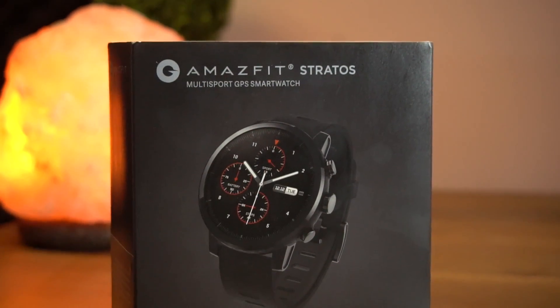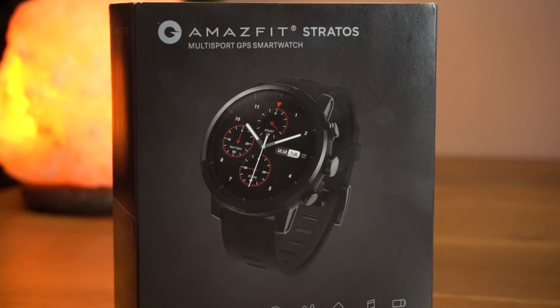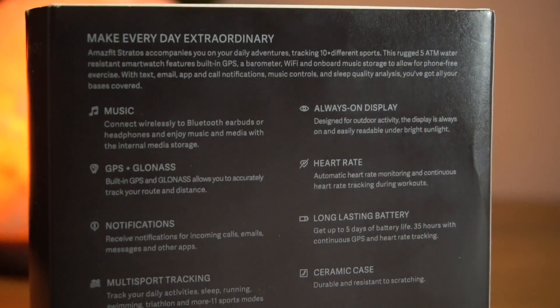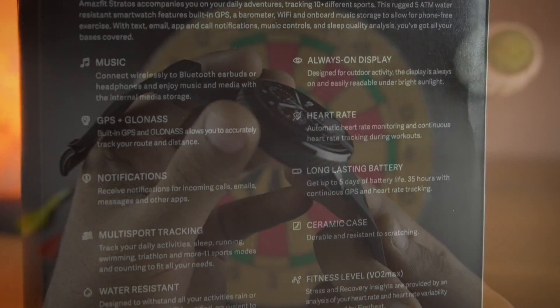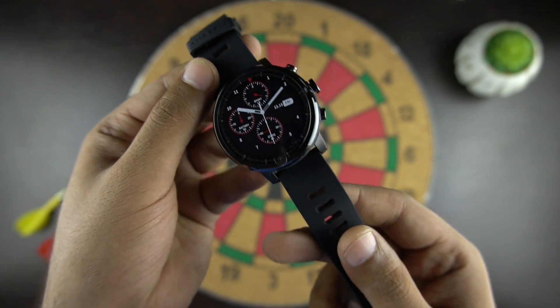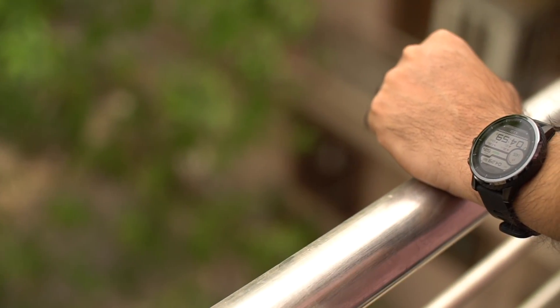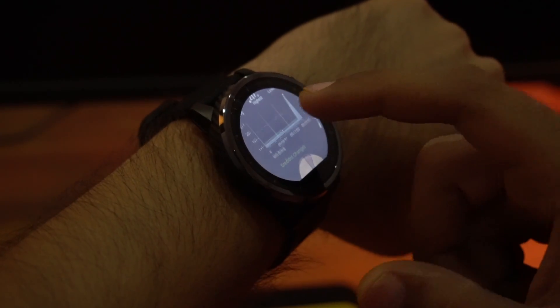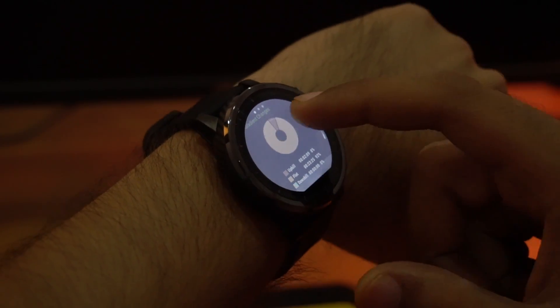The features and performance of the Amazfit 2 are excellent and there is no match for it in this price range. This watch offers numerous fitness functions and at the same time can be used as an everyday smartwatch due to its professional modern design. Battery backup is amazing, mainly due to its transflective display, and there is no issue with connectivity — the built-in GPS and internal memory are an added advantage.